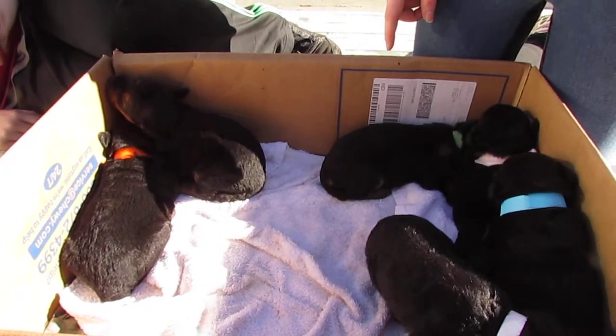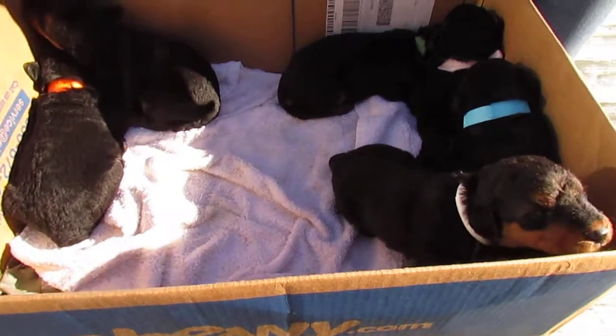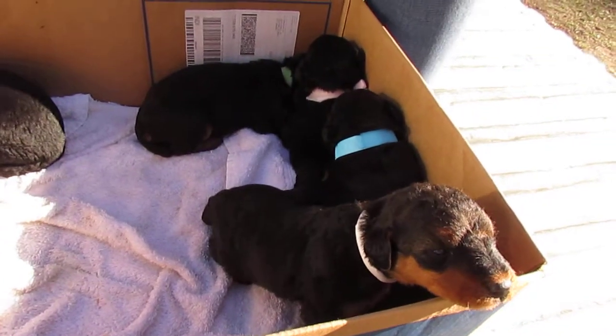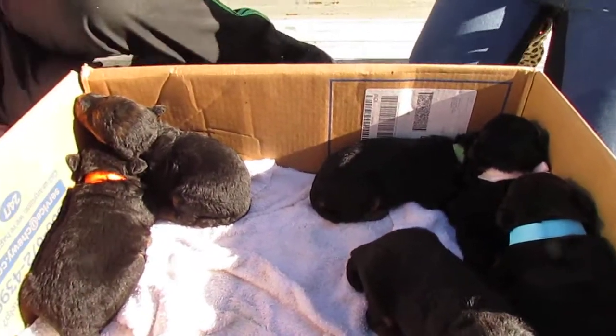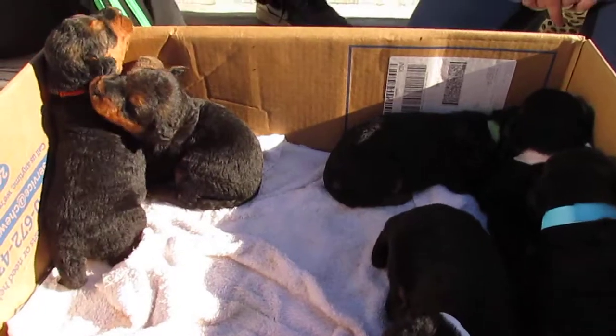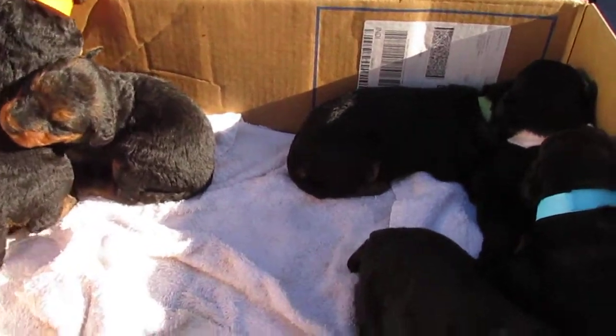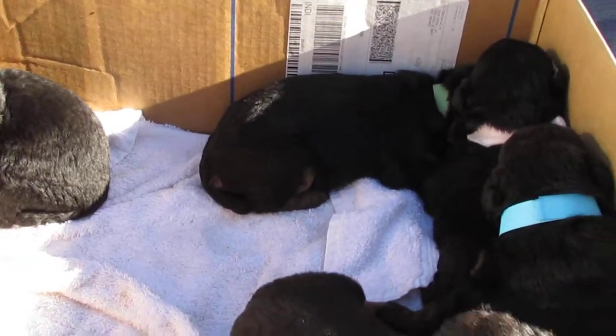That's one, two, three, four, five, six girls and you can kind of see them with the different colored collars. They all said they want to go back in with mama, and they are almost three weeks old. We hope you enjoyed looking at our little girls.